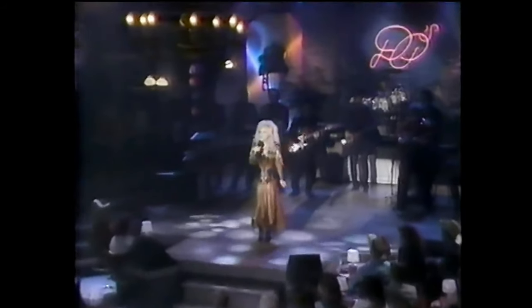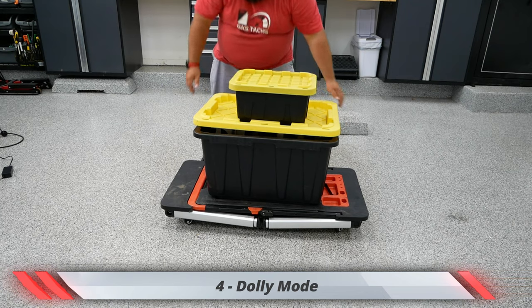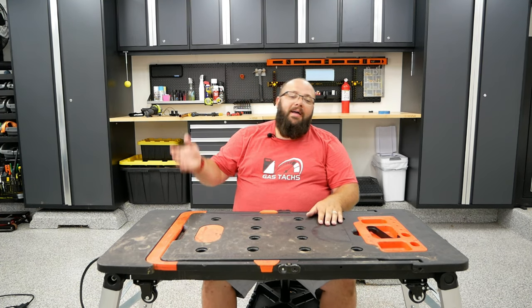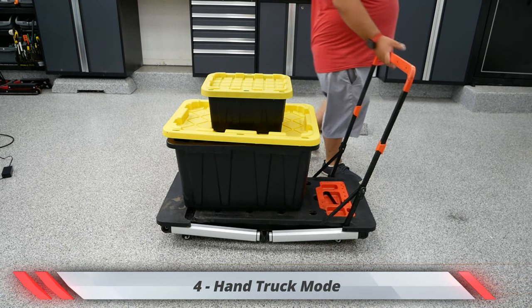Next up is dolly mode. Dolly mode is exactly the same as creeper mode, except that you're not on it — something else is, like boxes or car tires, and you can push it around like a dolly. And last but not least is hand truck mode, which is creeper mode and dolly mode combined with platform mode, giving you a handle to push around your stuff.